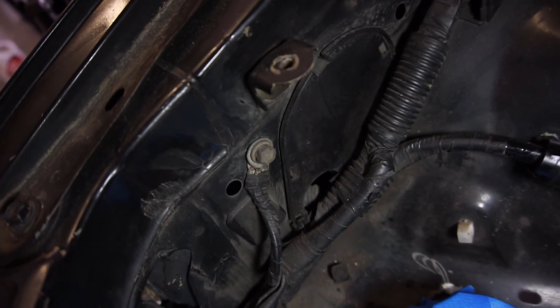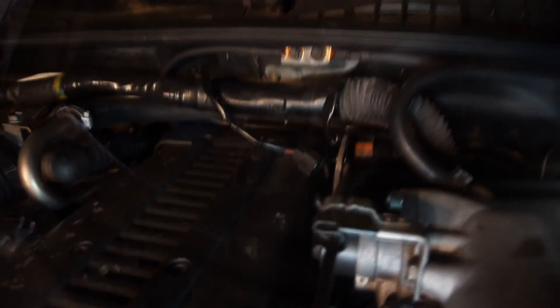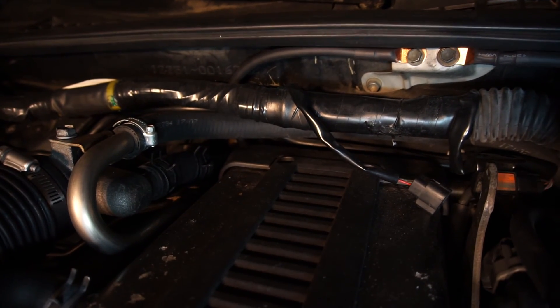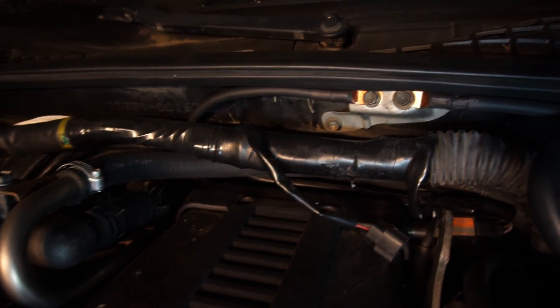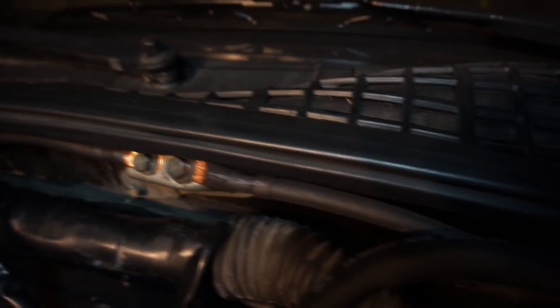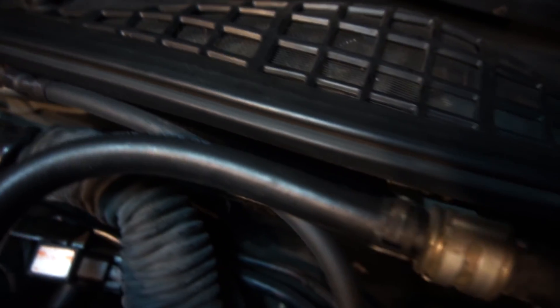You can also use this factory ground point if you choose. The cable on the left leads to the head — it's super tight to get back there, especially if you have your heater core installed, so it's best to do this before the swap. As an alternative, you can ground the intake manifold.